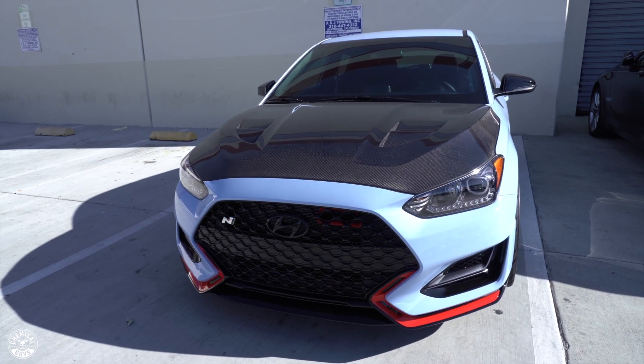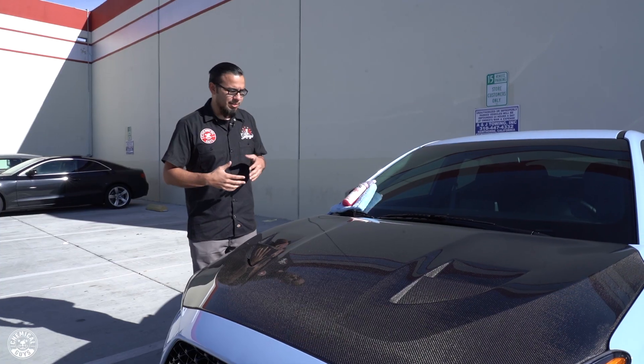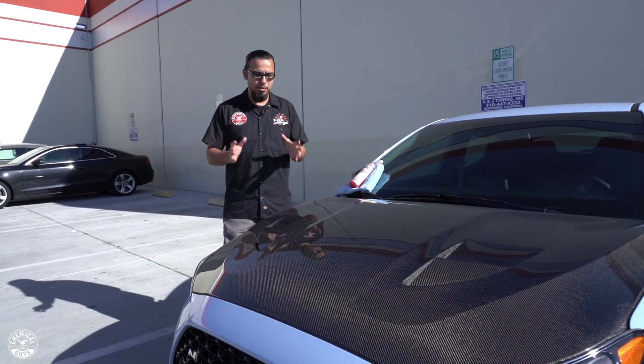What's going on Chemical Guys family? Happy Holidays and thanks so much for tuning in. Today we have Joseph's beautiful Veloster N in the shop — or outside of the shop — because he just got this hood installed and he wants us to protect it right away. Since we're outside, it's not too hot but we are in direct sunlight, so we want to use a product that's very versatile and very easy to use. We're going to show you how to properly protect your carbon fiber using JetSeal.